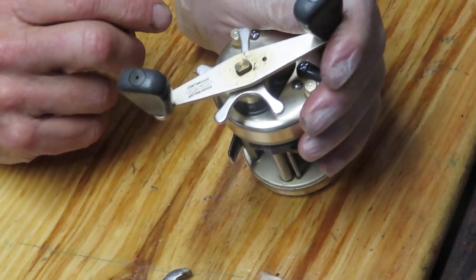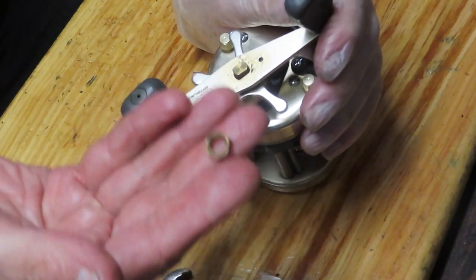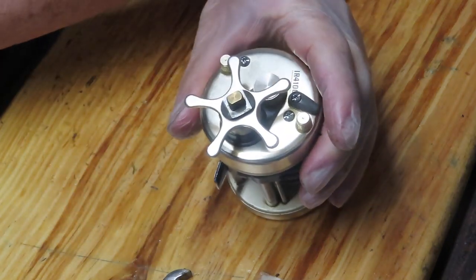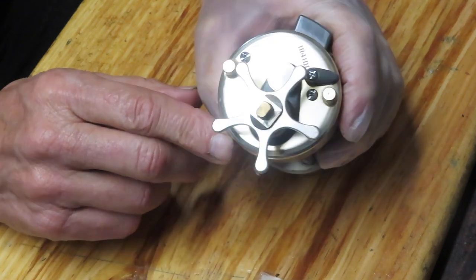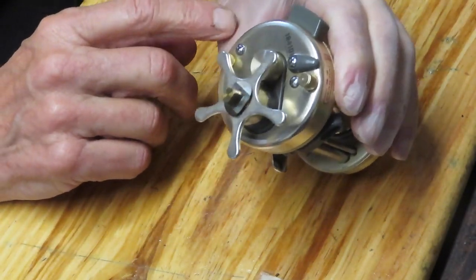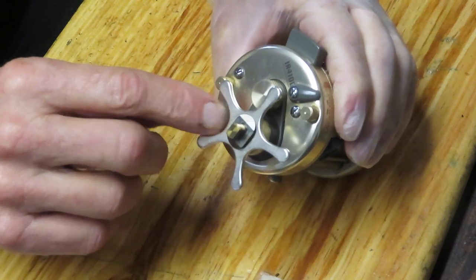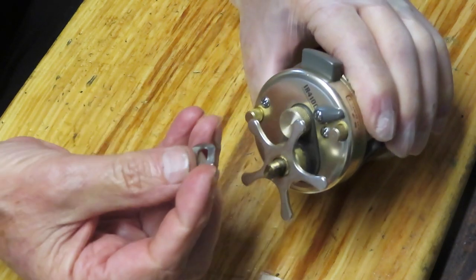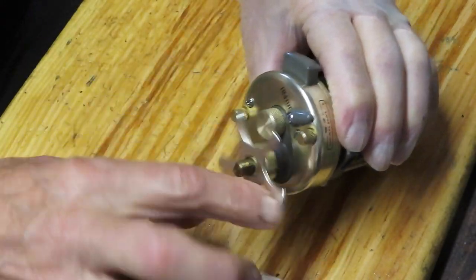I took the nut cap off — it was secured by a screw. Next up was a 10mm nut that holds the handle on, and then we can remove the handle. This is a good place to take pictures along the way if you're working on a reel like this, particularly if you don't know how it's set up. Pictures would be important here because they would tell you that there is a tension spring between the handle and the star adjuster. And now we can remove the star adjuster.